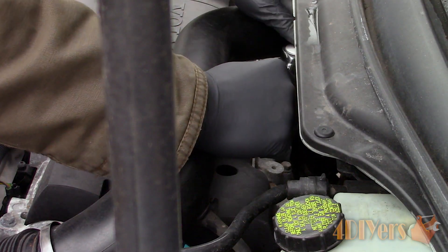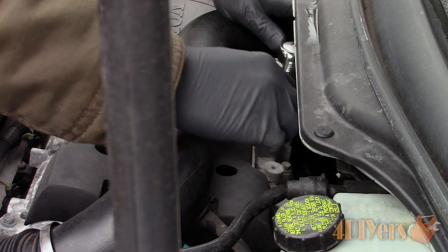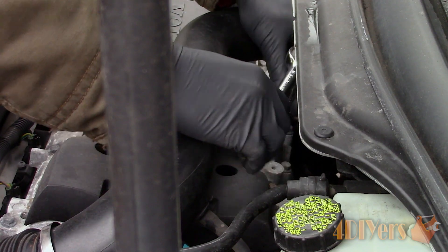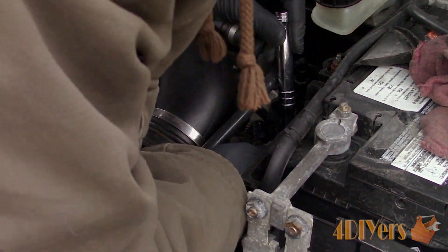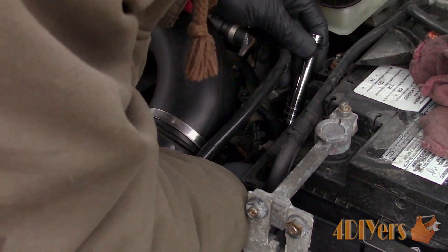Next, we also need to remove the two 10mm bolts which hold the boost pipe in place. One will be on the back, on top of the valve cover, easily accessible using a 3/8 drive ratchet and a 3 inch extension. The other is located on the side of the block, just above the transmission — it's hard to see, just follow the plastic bracket down from the boost pipe and you'll see it below.